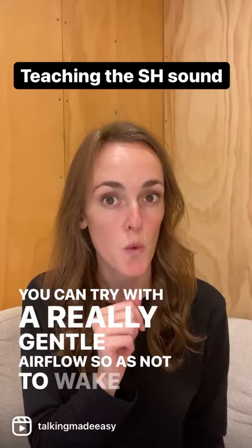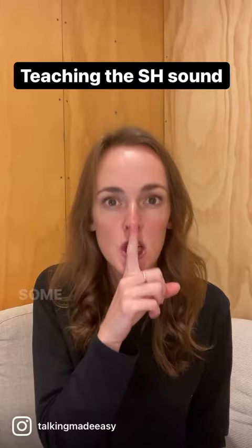Or you can try a really punchy airflow, shh. Some children find the gentle airflow much easier and vice versa. So give them both a go.